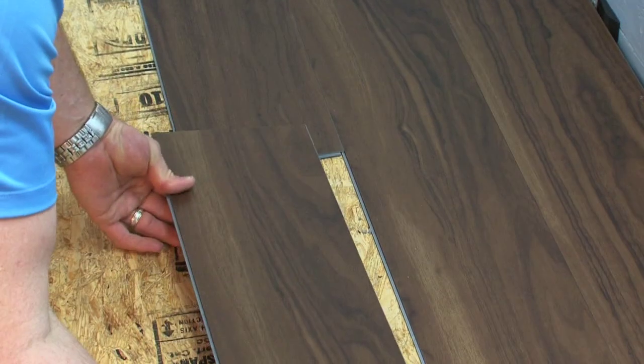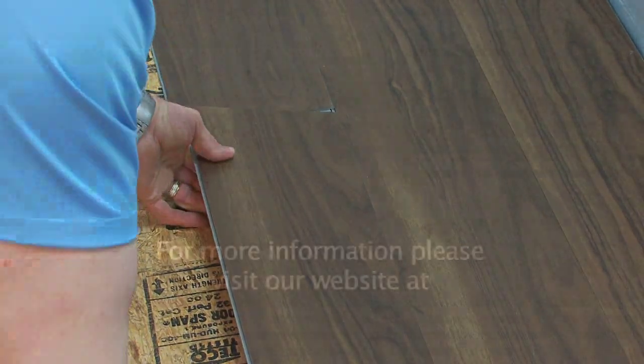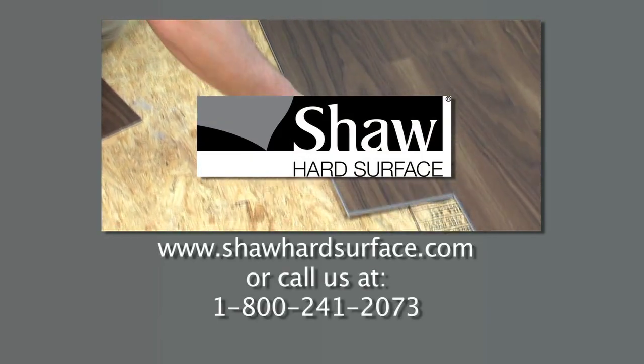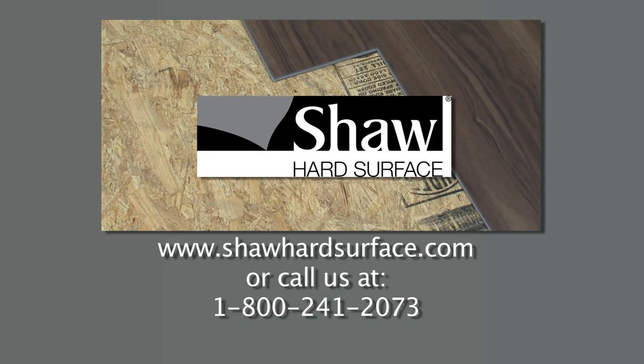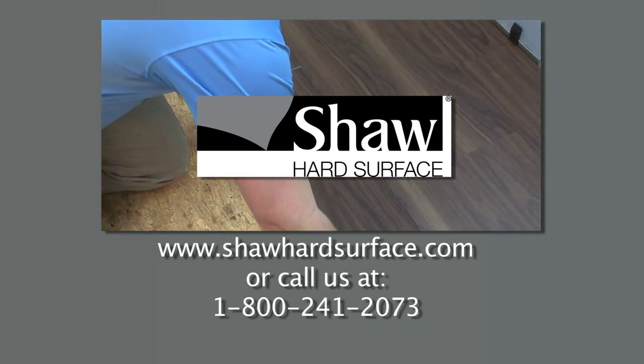Quiet Cover with INSTEP is designed in a large plank format for fast and simple installation, saving precious time and labor costs. For more information, please visit our website at www.ShawHardSurface.com or give us a call at 1-800-241-2073.